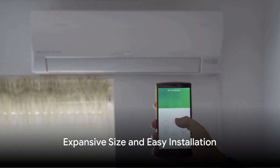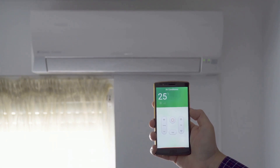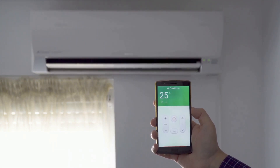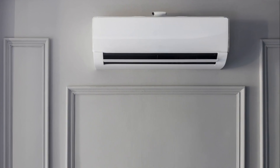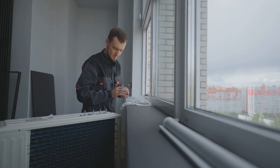Another noteworthy feature of the GE Profile Smart Window Air Conditioner is its expansive size. With its ability to expand up to 13 and 3 quarters inches, it can fit into almost any window application. Whether your wall is made of wood or concrete, this air conditioner can be installed without a hitch.